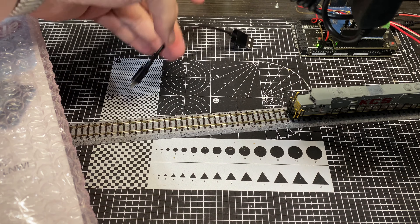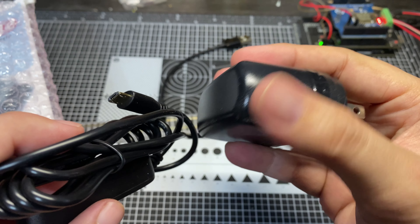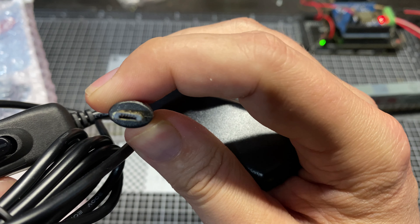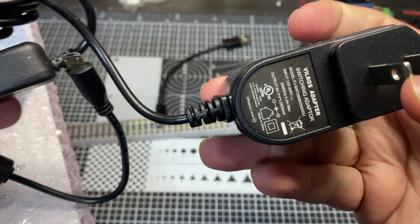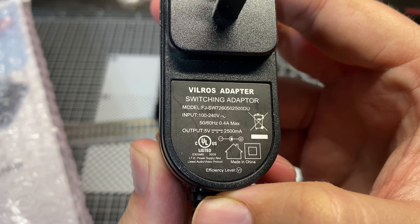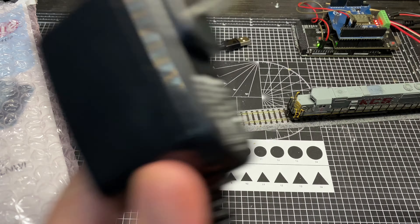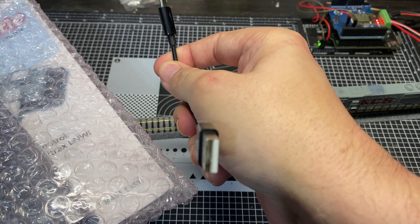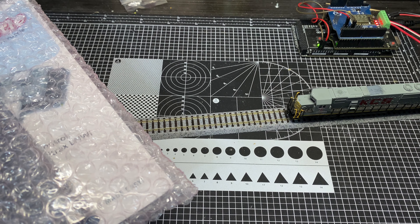What are we about to drop off the end of the world here? Looks like this is a dusty — like I said, it's been kicking around a while — looks like a USB, micro USB power adapter with a toggleable on/off switch. It looks like it is 5 volt, 2.5 amp output. This would probably be perfect for running a Raspberry Pi. We also have a regular USB to micro USB adapter. Let's set those aside.